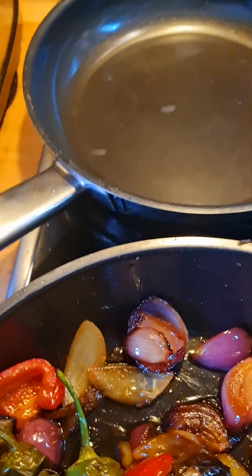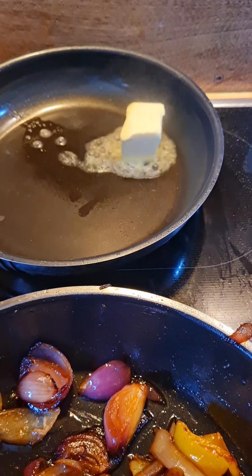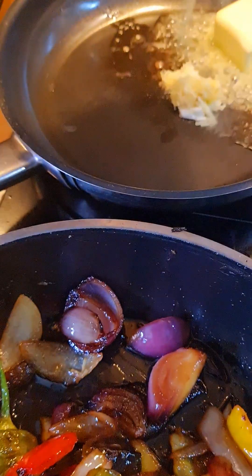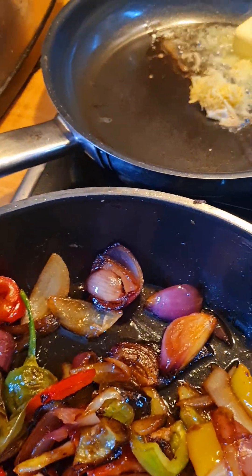Now I am going to add my butter into the pot for the lax — my butter lax. And this is my ginger garlic here, which I will be adding also into the pot.